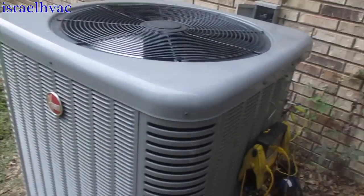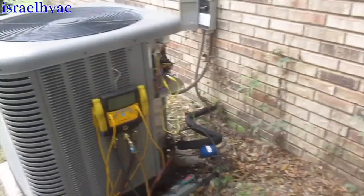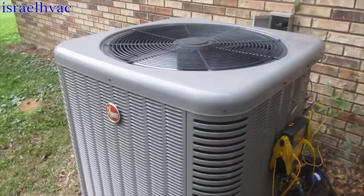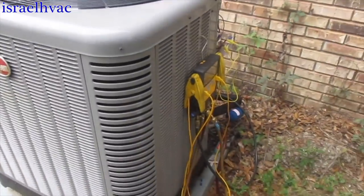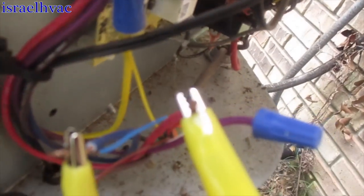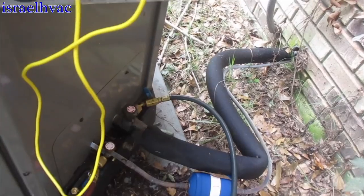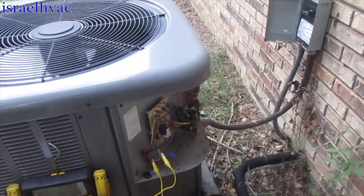Alright guys, we've got a Rheem system here — a four-ton heat pump that I put in. The complaint is they've got it set on 70 and it never dropped below 76 the past two days. When I got here I saw a little ice on the suction line, thinking the evaporator might still be a little frozen. So what I've done is jumped the reversing valve to run in heat mode right now to thaw out the indoor coil. I'll let that run for a few minutes.